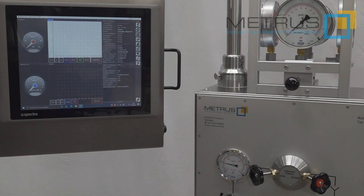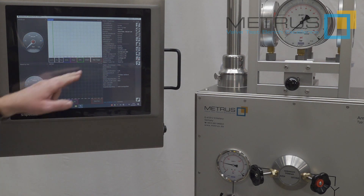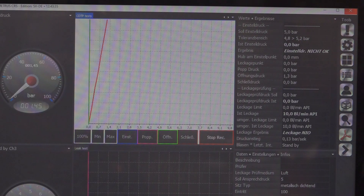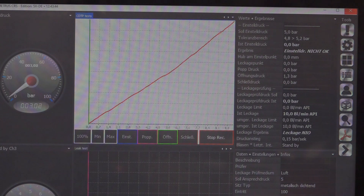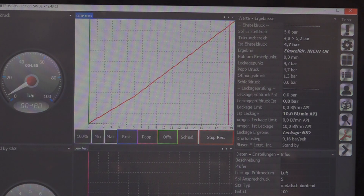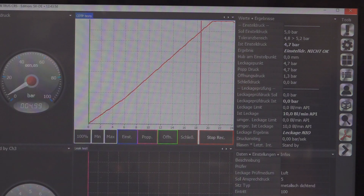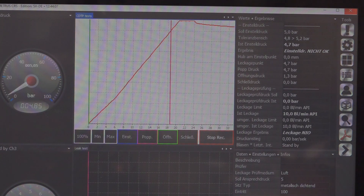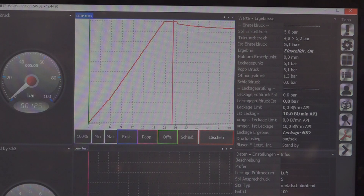To generate a test certificate for the safety relief valve, we can use our METRUS CRS software. I push start here, and we are waiting for a pressure trigger. I open the needle valve to increase the test pressure, and measuring starts automatically on the CRS software. I can identify the ramp rate — how fast the pressure increases. As soon as I have achieved the set pressure, I close the incoming needle valve. Pressure will drop a little until we have achieved the reseat pressure. When the test time has been reached, the result is shown in the graph as well as the test result on the sidebar.